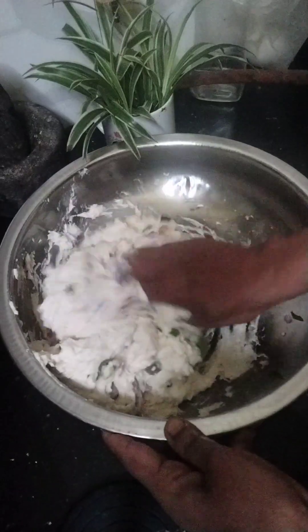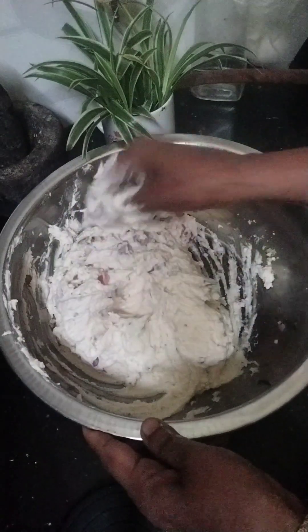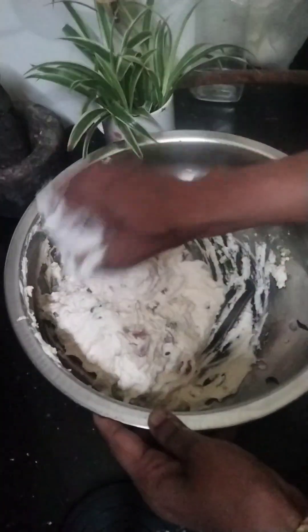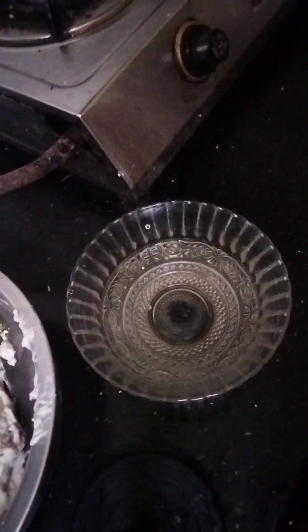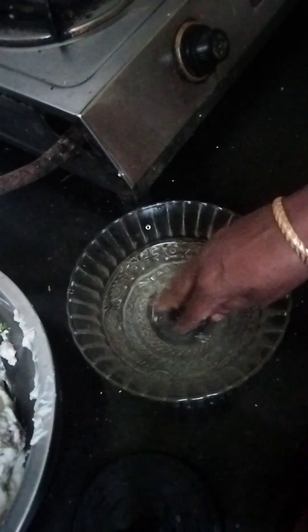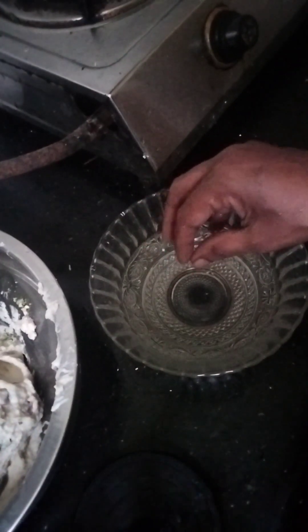We will put the egg in the middle of each other and start the egg. We will put it in the middle of each other. Now we will put the egg in the middle of each other — I was using one hand. We used it to use it.